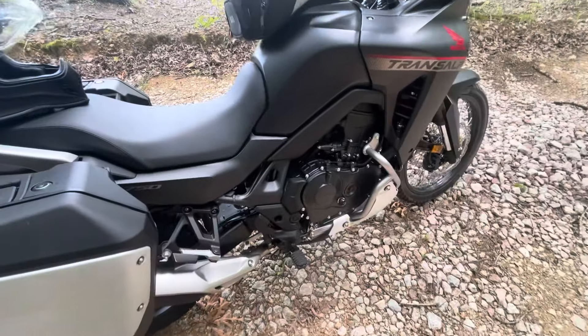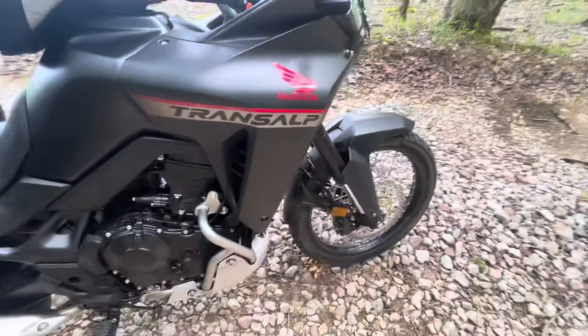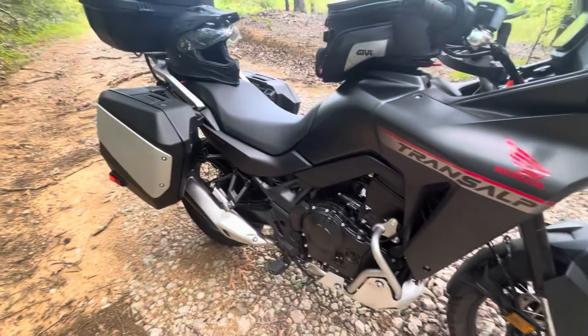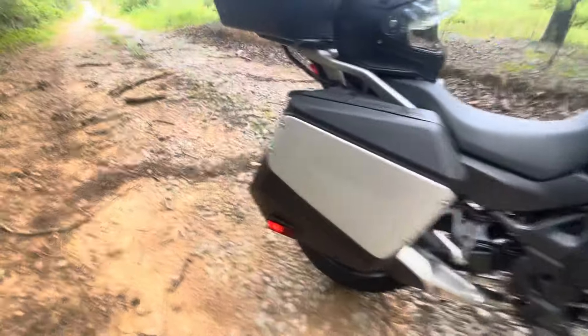I think that's all I'm going to do to this thing — the hand guards, the crash bar, and the running lights. I'm going to change tires when I wear these out. I'm not a fan of these tires, but other than that, that's what it is.